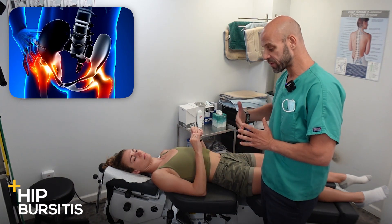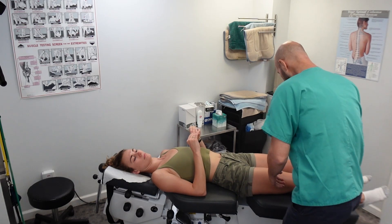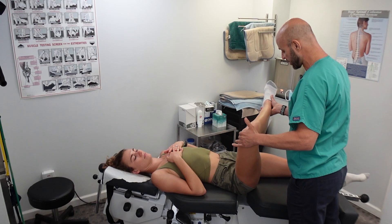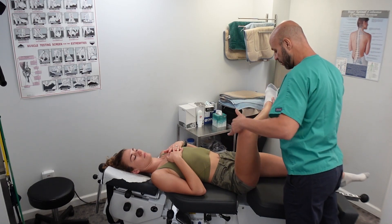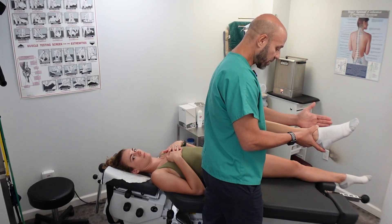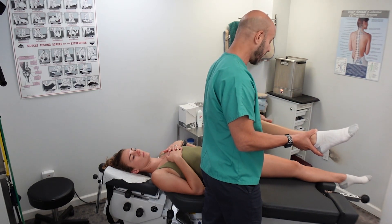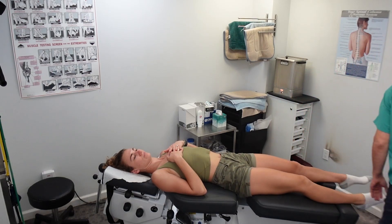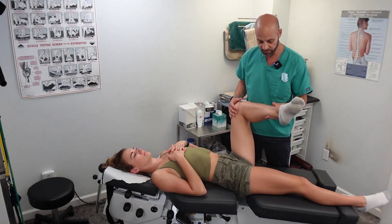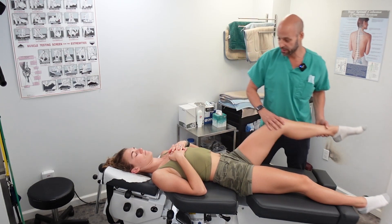Her hip joint has a good range of motion, both internal and external rotation. When you internally rotate, you want the foot or the ankle to come up near the pocket — almost up to the pocket, just about a hand width below. And for external rotation, you want the ankle to come out about 25 to 30 degrees away from the table. It does that without pain. We'll check the other side as well, even though that's not what she's complaining of. No pain there either, and same range of motion.